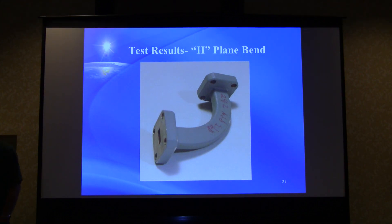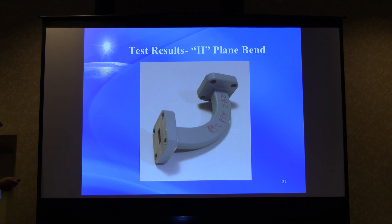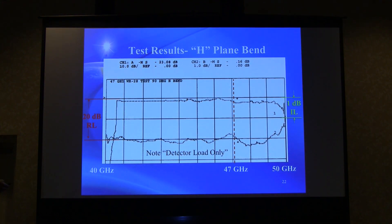The H-plane bend is the one most likely to cause moding issues. This particular piece was a nice commercial silver-plated bend — definitely a good piece of waveguide. The result was surprisingly flat in the band, which is amazing. Still pretty good at 47 GHz — maybe a quarter dB. The return loss is fine from the detector load. Again, there's a roll-off visible around 50 GHz in both insertion loss and return loss, suggesting something going on just below 50 GHz.